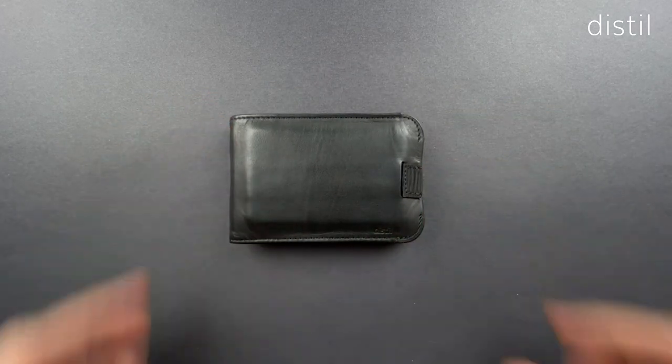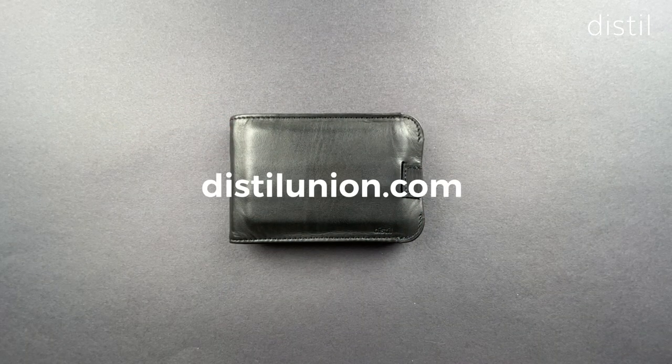We hope you enjoy our wallet as much as we do. We've really had fun improving it through the years based on your feedback.